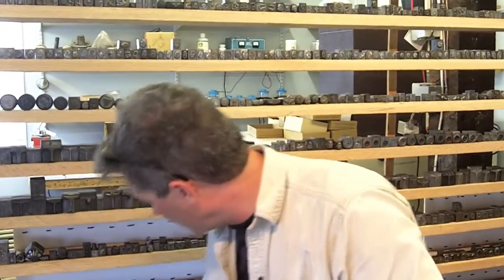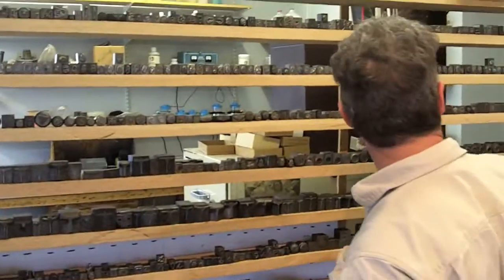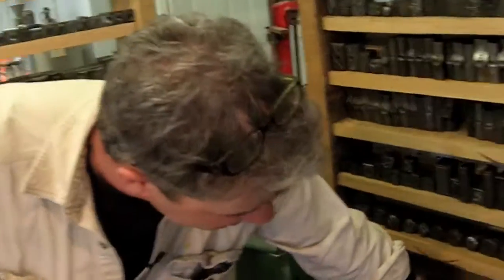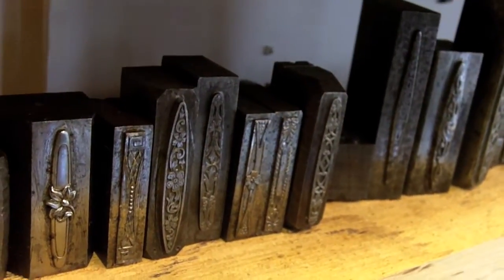We also have some religious material down here. There's all kinds of animals and plants and flora. Over here are some more esoteric things. Like these down on this bottom row are baby pins that people used to hold their bibs on their baby.